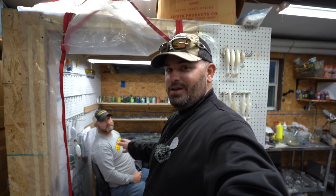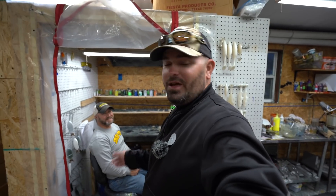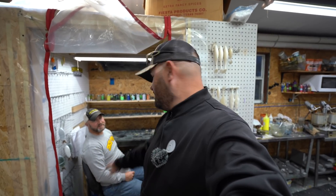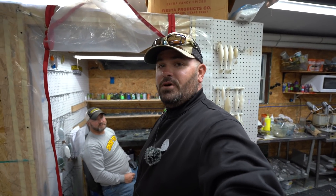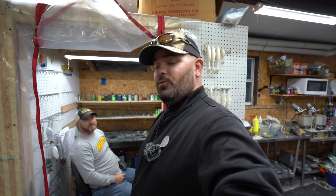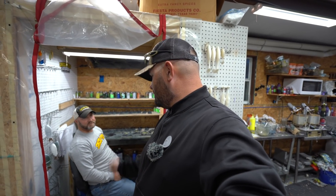Hey guys, as usual when we do the Smash Tech videos, Mr. Heath has generously agreed to give away the baits he's showing us how to make today. All you have to do to enter is drop in the comments 'Smash Tech Custom Bait.' We'll give away a winner on YouTube, a winner on Facebook, and whichever platform gets the most comments wins the seven-inch as well in a random drawing. I'll count up all the comments, draw a random number, and DM the winner to send their address.